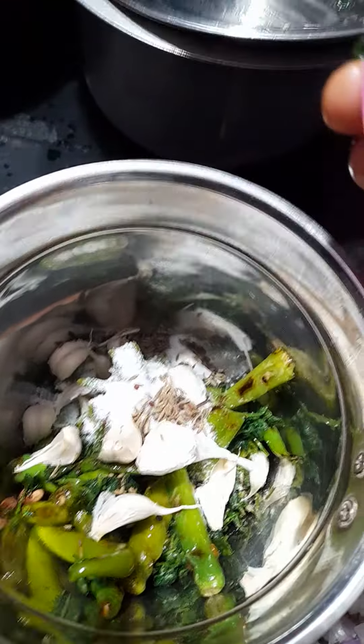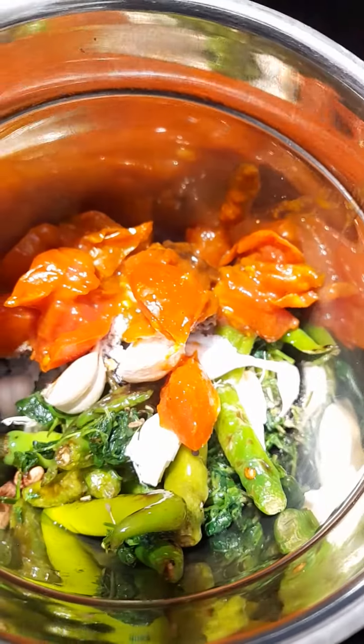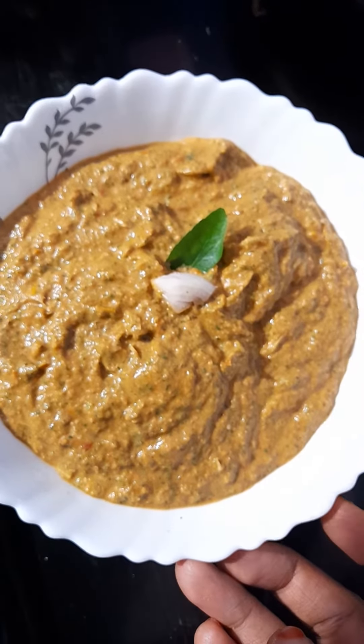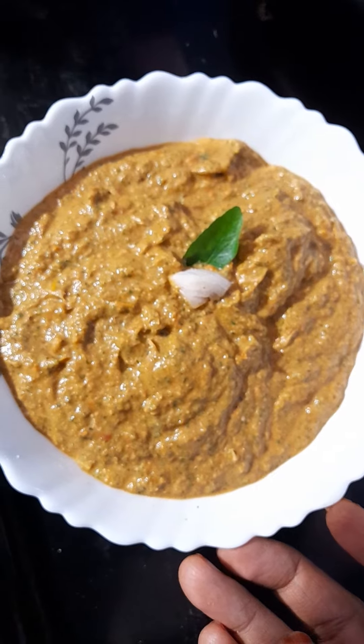Tomato, tomato chutney ready. Like, share, chenny.